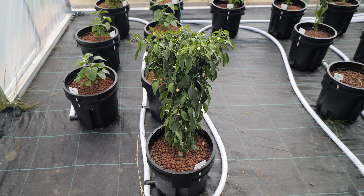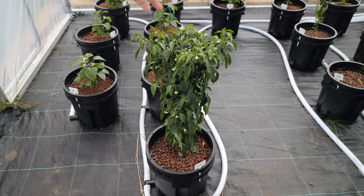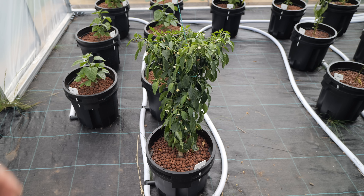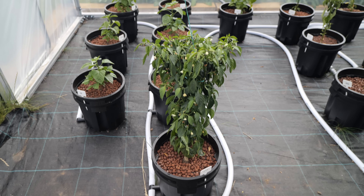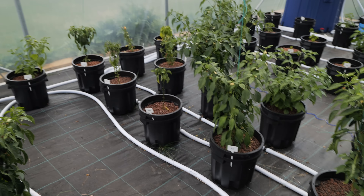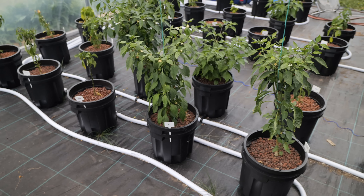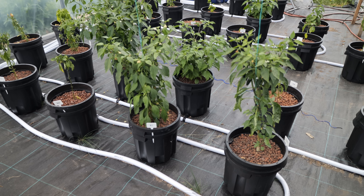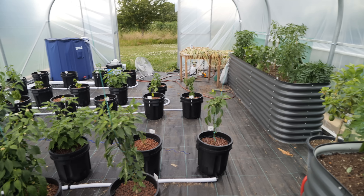Another issue I'm having is supporting these plants. This plant here is quite loose because the root system just isn't big enough to hold it in place. I am supporting it at the moment with some string tied up to the ceiling, but it's not ideal. I need to come up with a better way — if you've got any ideas or suggestions, let me know in the comments below. I can't exactly use bamboo sticks because I don't think it'll work well with the medium I'm using, this hydroton.